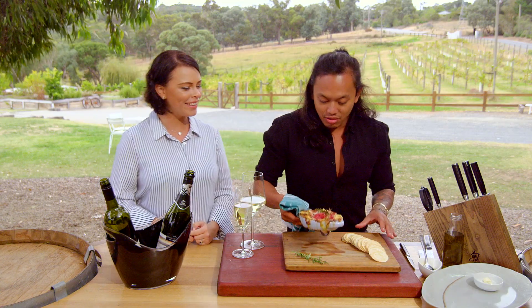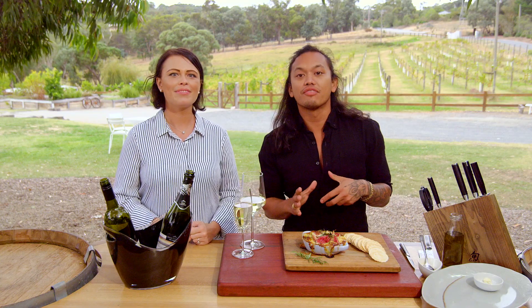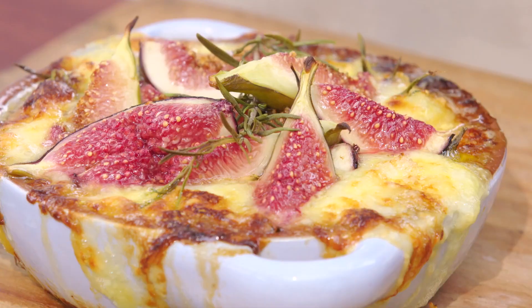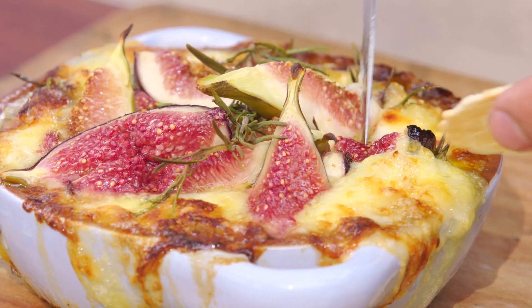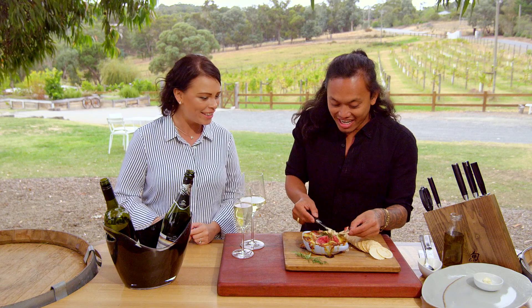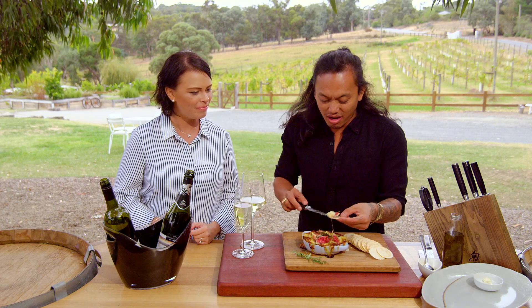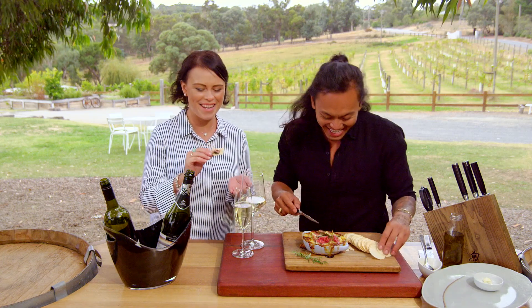Oh, that smells amazing — look how beautiful that is! That's all done; it was in there for another 10 minutes. I think we should have a try — look how beautiful this fig is, so delicious! This is the ultimate weekend lunch, seriously, and paired with some nice wine. Careful, it's going to be hot — it's divine.